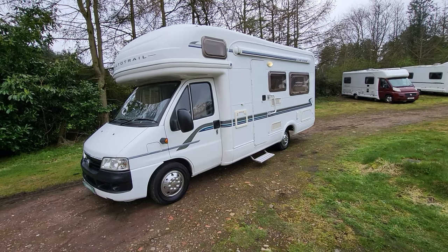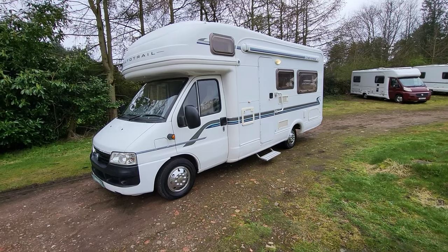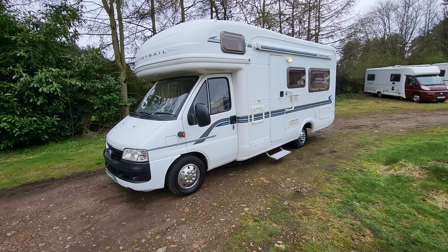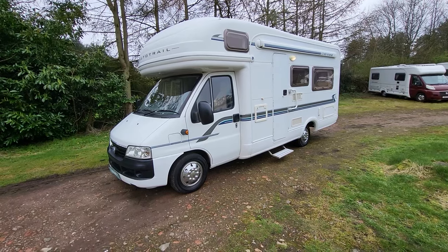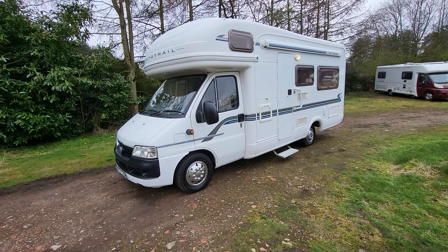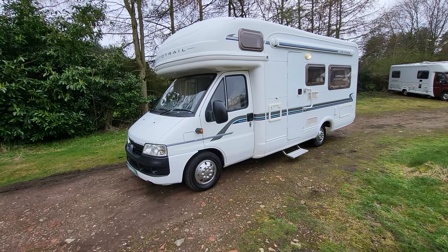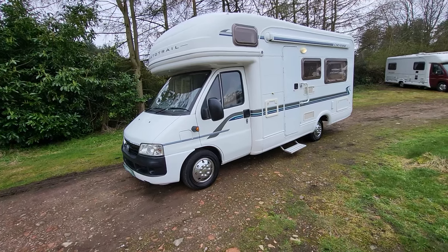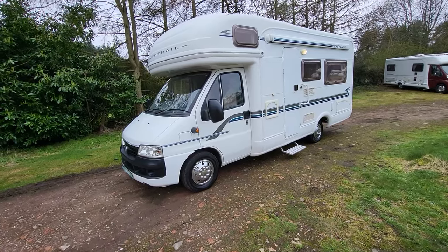Hello, it's Paul at Rover Motorhomes in Mansfield. Today I'll be doing a walk-around video of our AutoTrail Cheyenne 634 SE. This is a 2004 model with just over 53,000 miles. It is a 2.8 Fiat chassis, weighing in at 3,400 kilograms so it can be driven on a standard licence. It's just under six and a half metres in length and 2.3 in width, and it's a 2-belt 4-berth. I'm going to walk around the outside pointing out its features and anything of note, then we'll do the same on the inside.